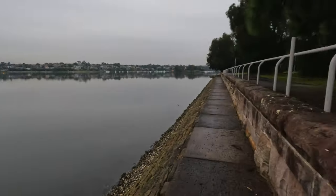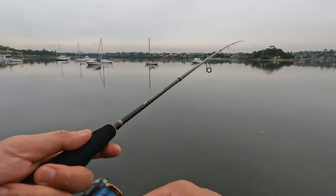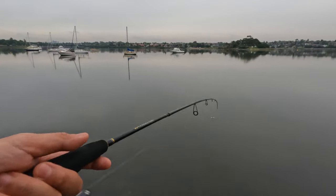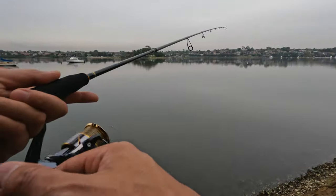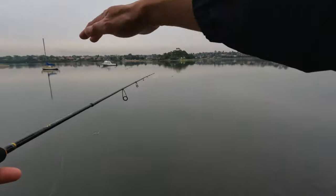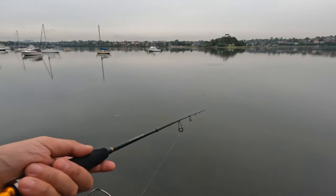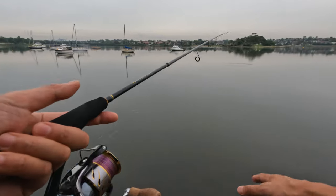That's two flatheads within 25 to 30 minutes, but they were very small — only about 30 centimeters or less. The flatheads I'm catching right now are in only 20 to 30 centimeters of water. Because it's a rising tide, they're waiting for the tide to go up higher so they can reach the baitfish — sitting at the edge where it's a little deeper, feeling protected, and waiting to come up to the shoreline.